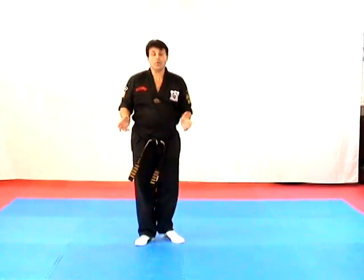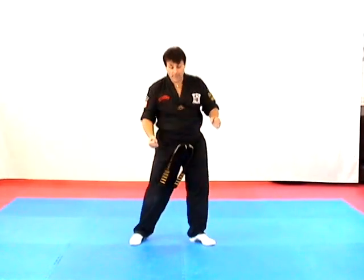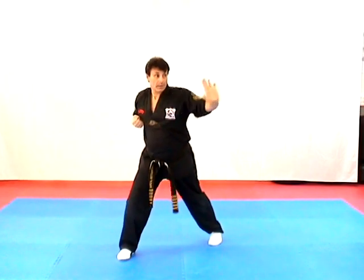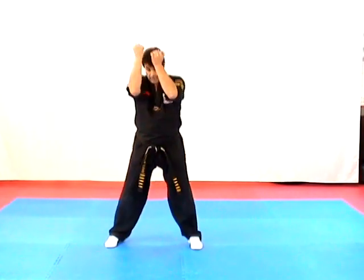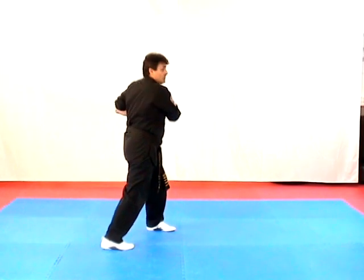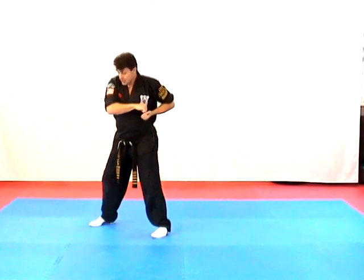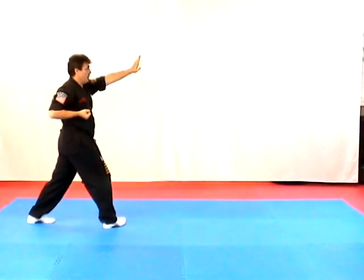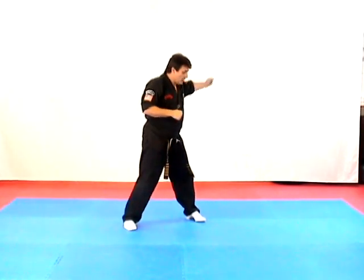Destructive Twins — inward outward block, heel palm punch. Thrusting Wedge — claw, double up, claw down. Crashing Wings — hit, cat stance, turn, hit. Twirling Wings — cross behind, outward block, inward elbow, check, inward elbow. Circling Wing — cross over, bring your arm up, pin and heel palm, check, elbow up, reverse bow. Crossing Talon — cross wrist grab, elbow out, strike down, hit.